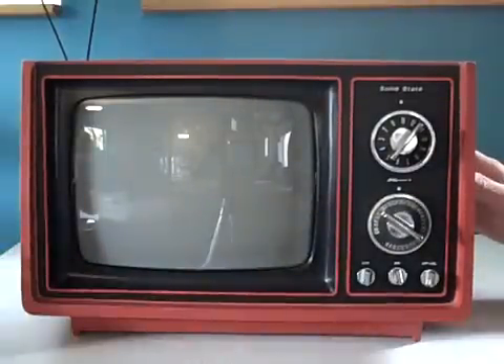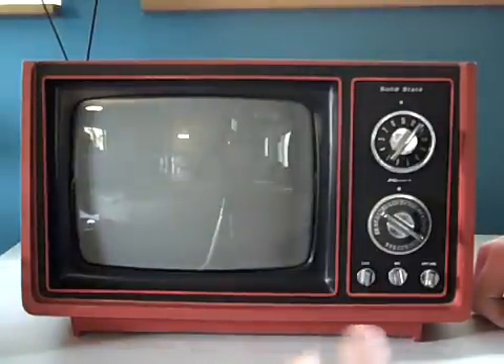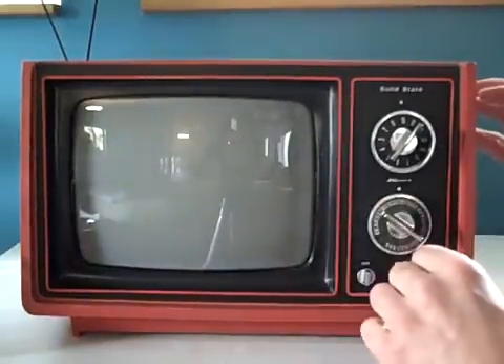We have this amazing little red television from about the mid-70s, maybe 1975. That puts it about 35 years old. It's a solid-state Kmart little red, kind of orangish-red television. It's 14 by 10, and the screen is 8 by 6. This little beauty works very well.